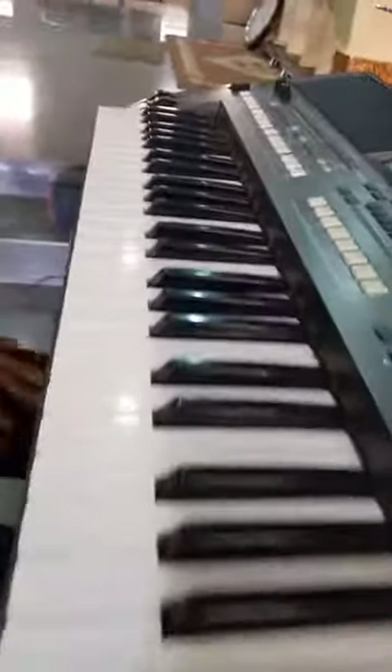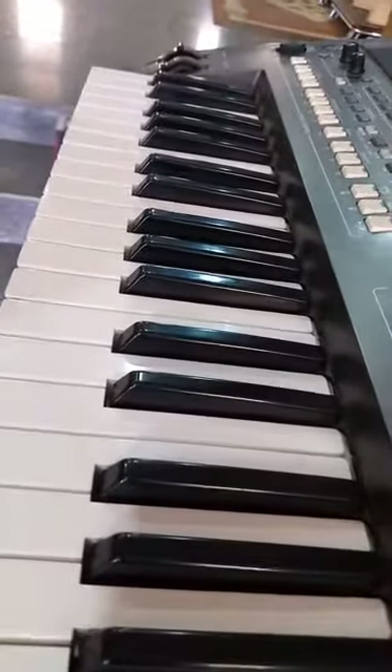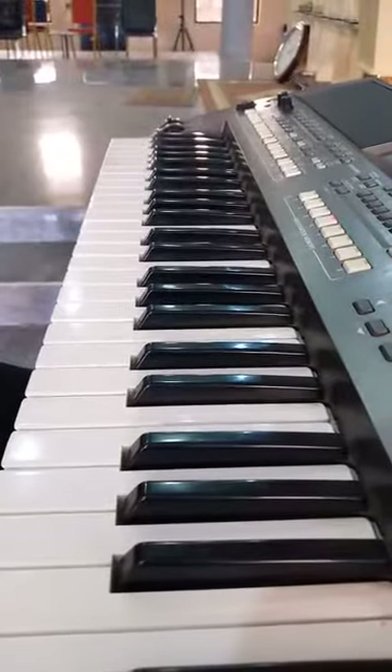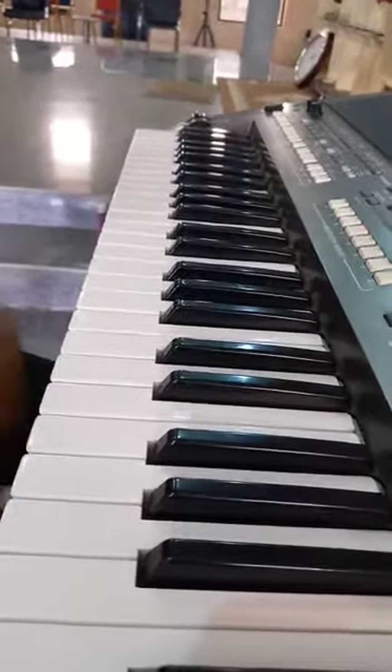Alright, so minor movements — or minor steel, whatever you want to call it — for High Life. I showed you how to use pentatonic, now it's time for minor movements for High Life. So the first minor movement I'm giving you.